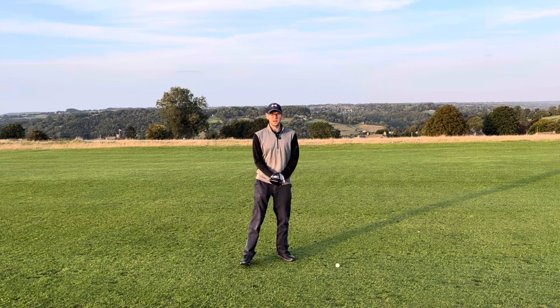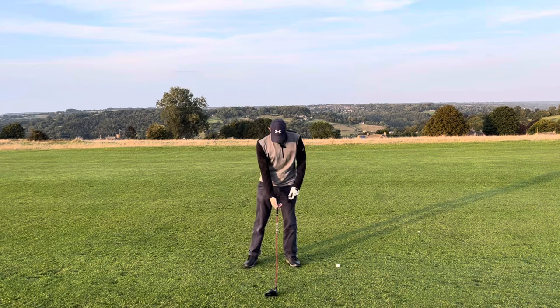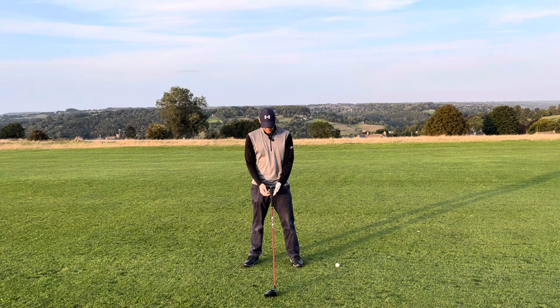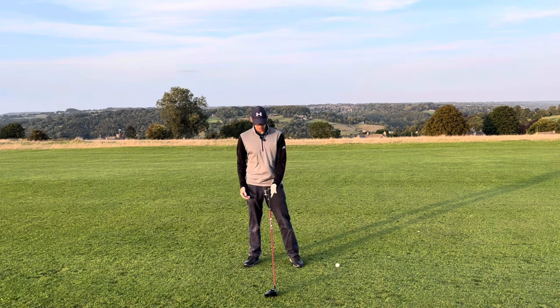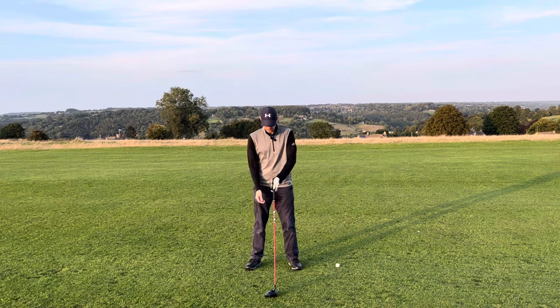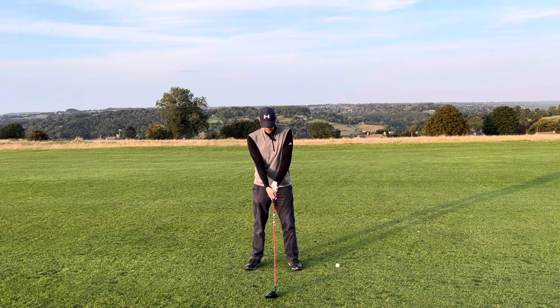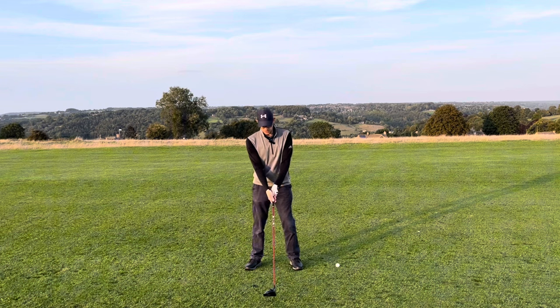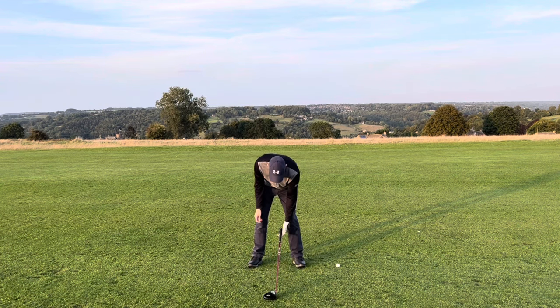The other cool thing about this: when you get your lie angle right — or wrong, in fact — it will let you know how messed up your grip is as well. Because if you go too high like this, the only way you can grip it is like that. And you might think, well, that looks okay, that's fine. But that's very different to if you're gripping it on the floor like that.